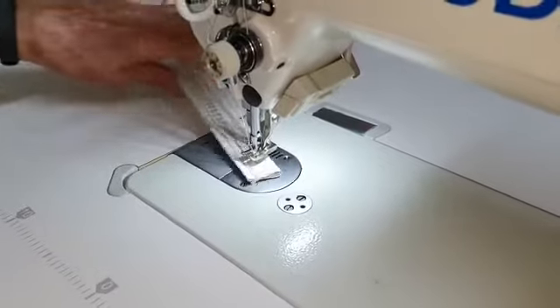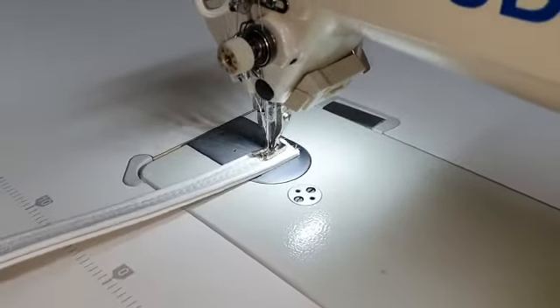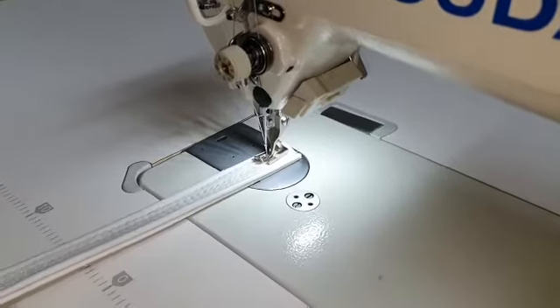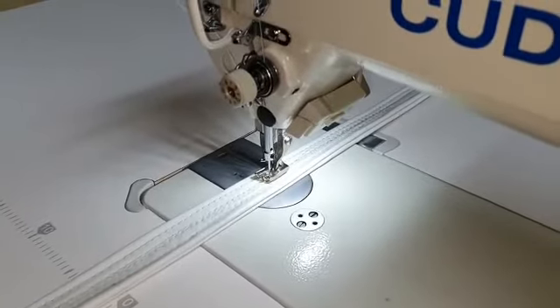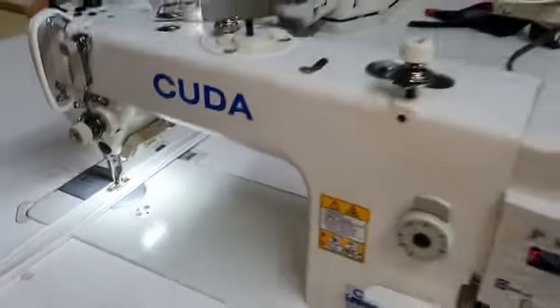It stops needle down. There's the needle up function by just heeling back on the treadle. Stop, then heel back again — and that's it, that's the machine.